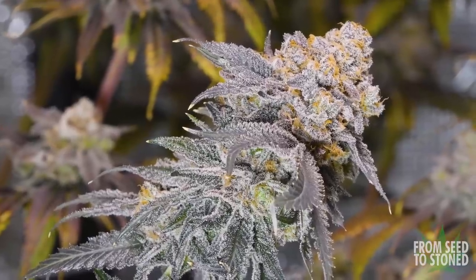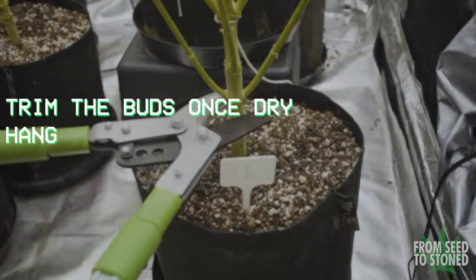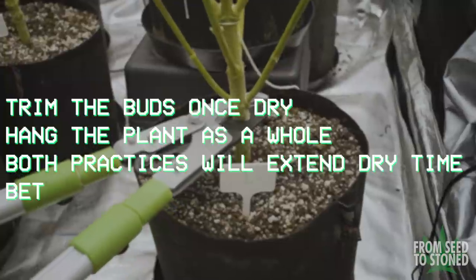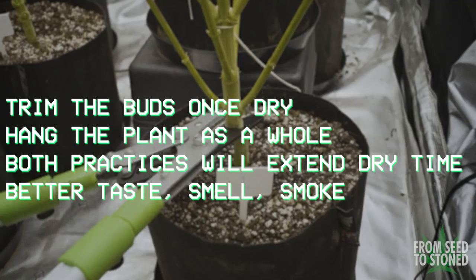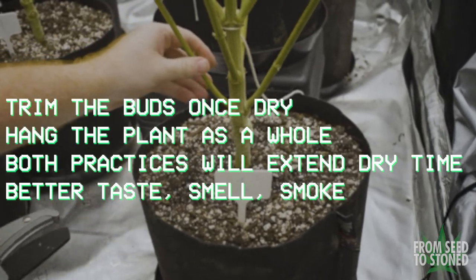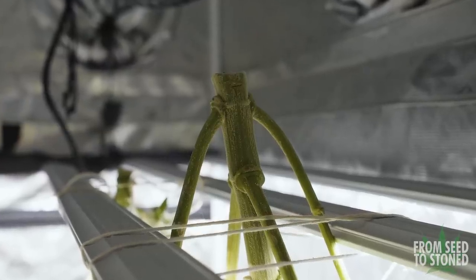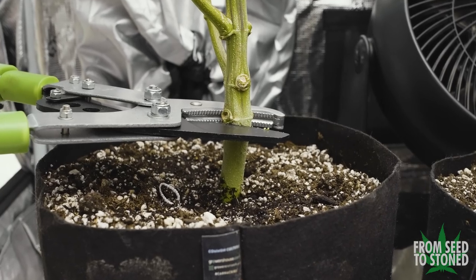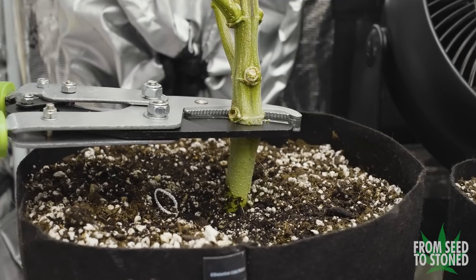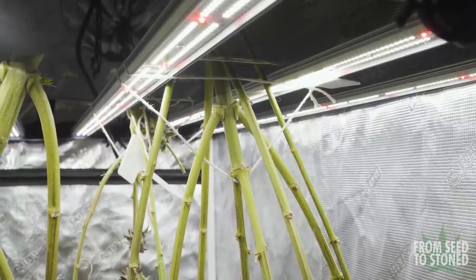I'm a big advocate on not only dry trimming the buds — which means that you wait till they're completely dry to trim — but also hanging the plant as a whole, meaning I chop the plant at its base rather than chop the branches individually. From my experience, the key to a proper dry is to extend the dry time as much as possible. For the average indoor plant, you want to be getting at least 14 days of dry, if not more. I understand that we want to sample these buds, but this is where a little bit more patience will make a big difference.